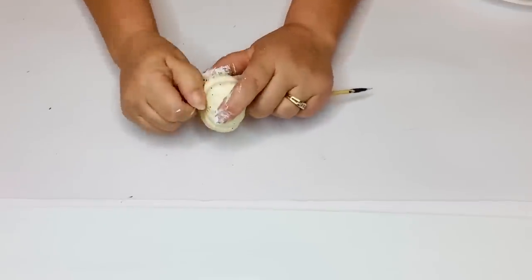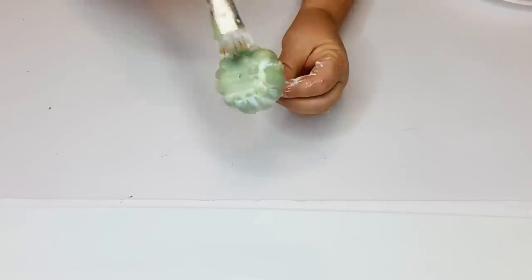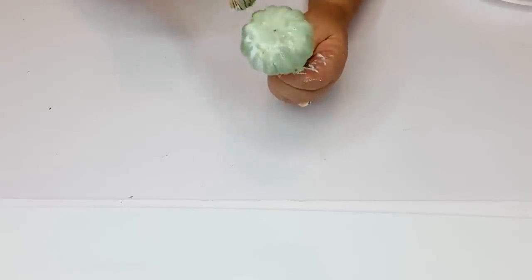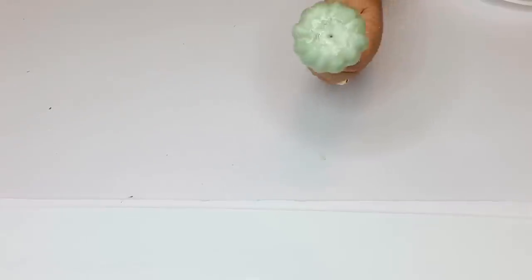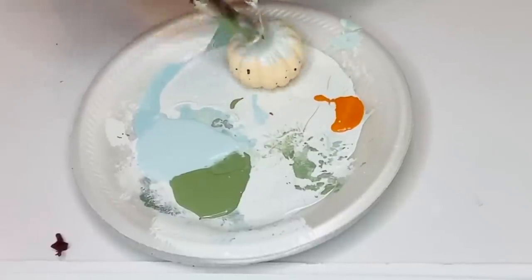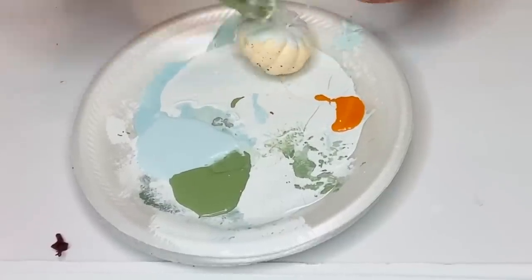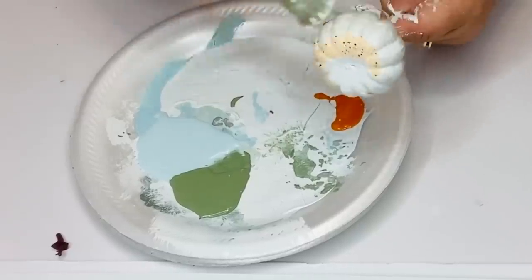Now I'm going to paint my pumpkins — I pull off the stems of all of them. One will be in greens, one will be in whites, and one will be in oranges. To make it easier to paint them, I'm going to put them on a skewer. And then I'm going to get a little twig from outside and use those as the stems for my pumpkins.